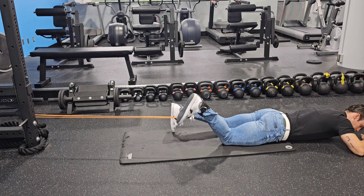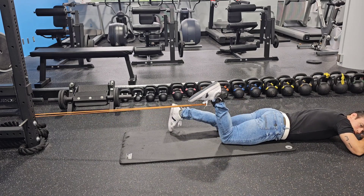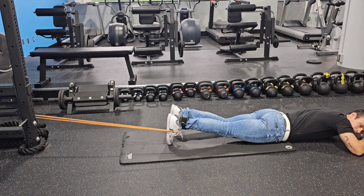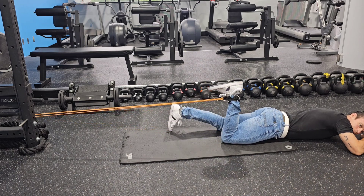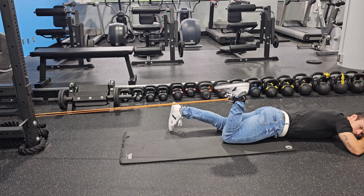Under perfect control, you're going to curl your heel to your butt nice and slow, and then control it out. You're looking for areas of this that you can't control. If you have any spots where it's just jumping, try to get control through that spot.